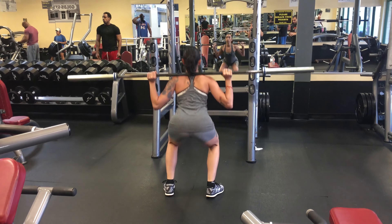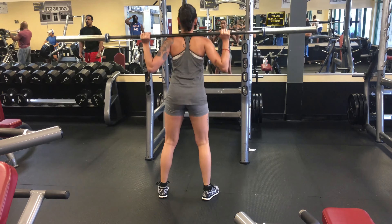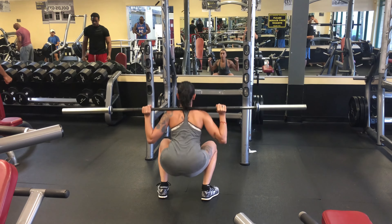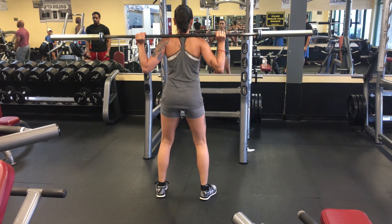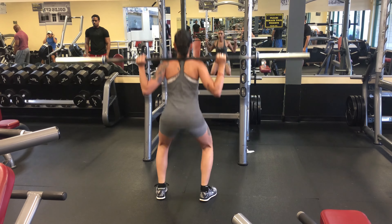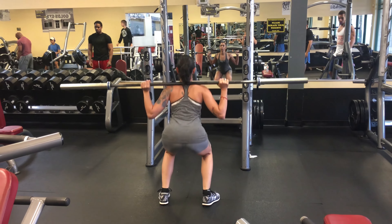As far as the weight, we're gonna start with 135 for 20 reps, then go to 16, 12, 10, 8, and the last set back to 20 reps just to get a final burn. That 20-rep set is going to be harder than the 10-rep set — you guys know that.